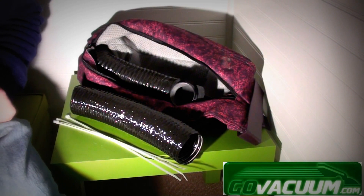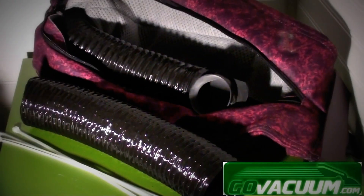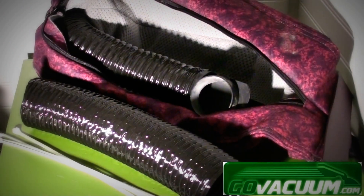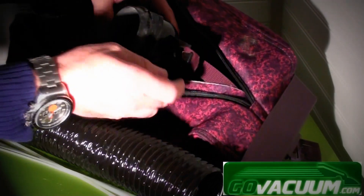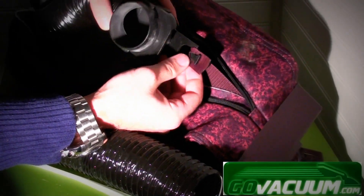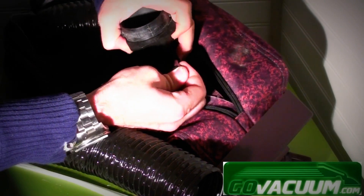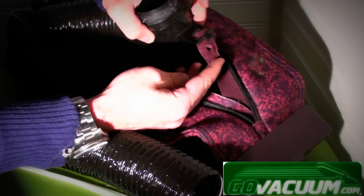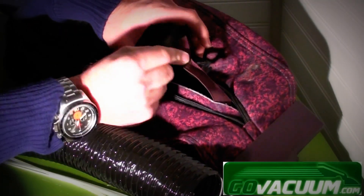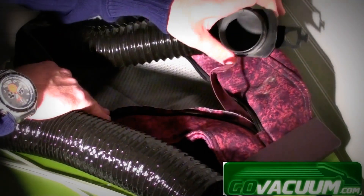First thing you want to do is remove the disposable paper bag from the machine, then release the fill tube from the bag tie at the top. You can see there's a little notch here at the top of the bag adapter — you simply want to turn it sideways and then release the string that holds it in place, so you have full access to the fill tube and it's not secured.